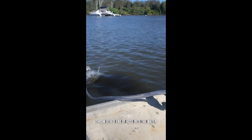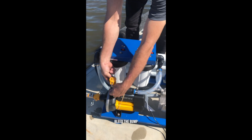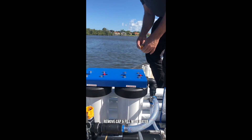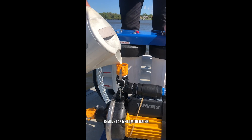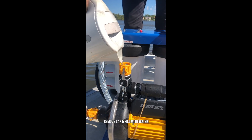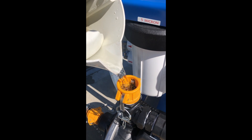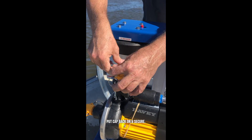We can then throw the hose into the water. The second thing is to bleed the actual pump. We take this little cap out and pour some water into the pump until it's full. Nice and full — then put that cap back on.